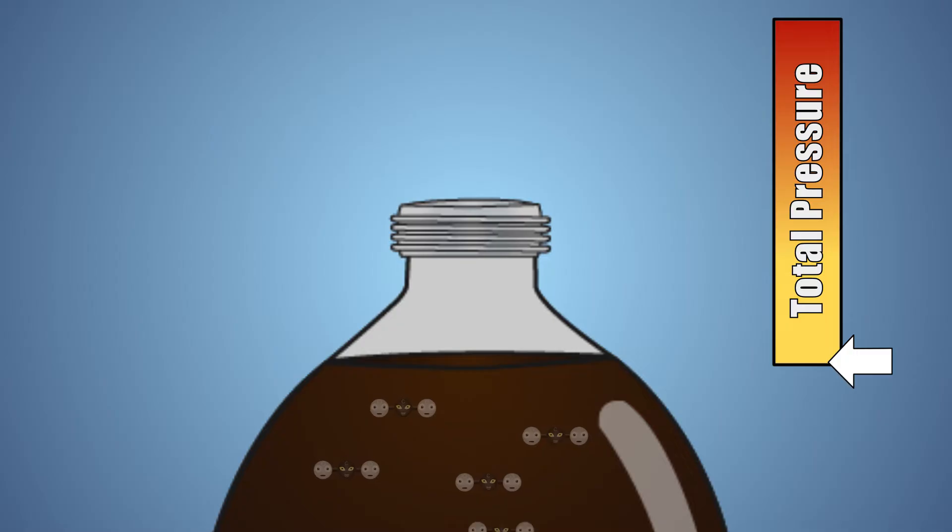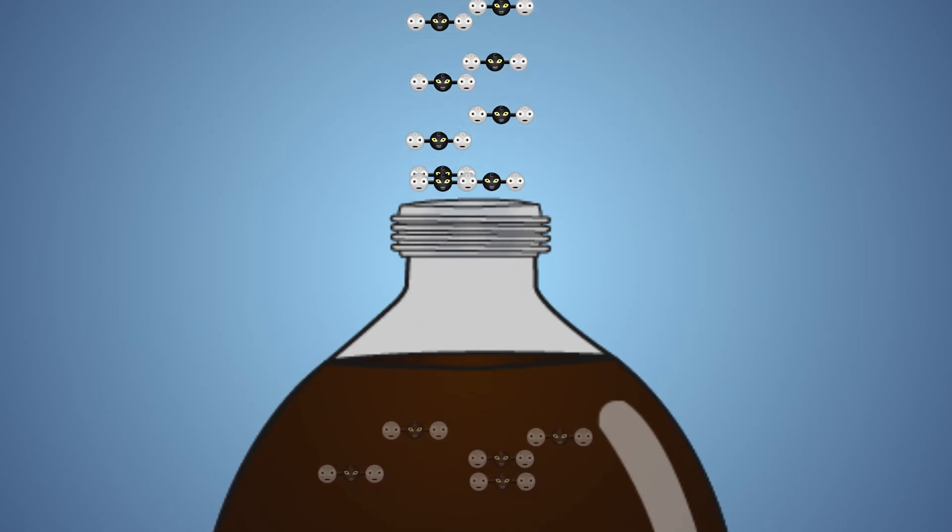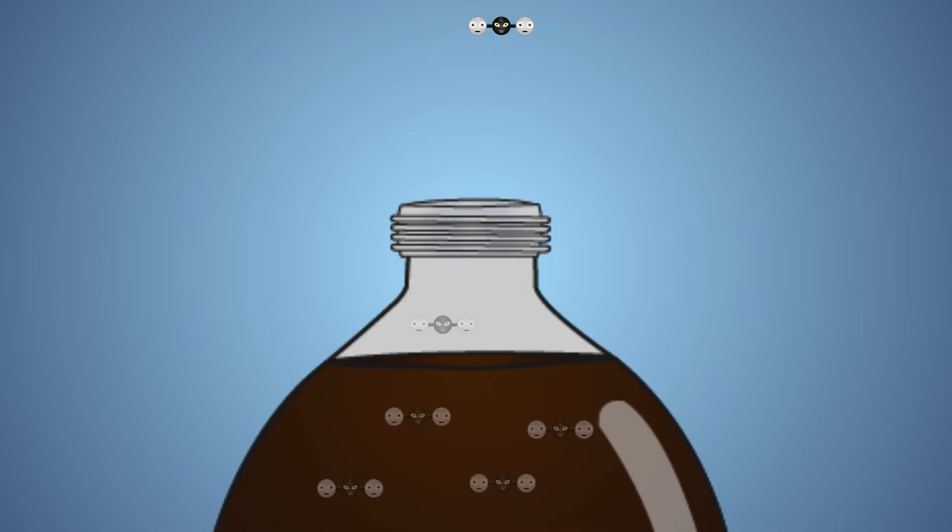When the lid is removed, the pressure in the bottle decreases and the carbon dioxide in our liquid is slowly released into the air. The tiny bubbles you see in your soda are filled with carbon dioxide. If a carbonated beverage is shaken or stirred, more carbon dioxide than normal is allowed to release, which creates large bubbles and foam.